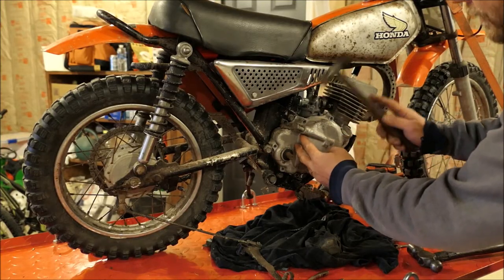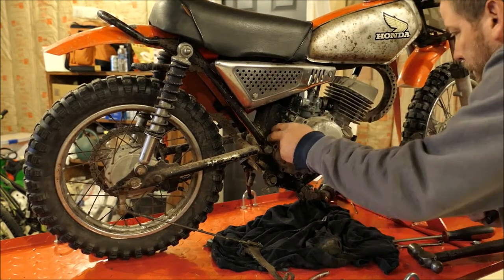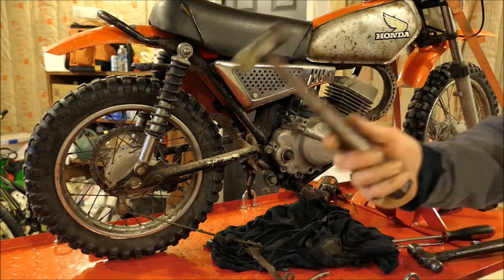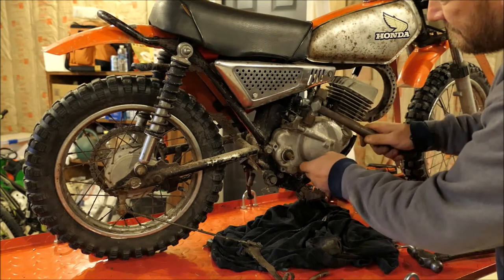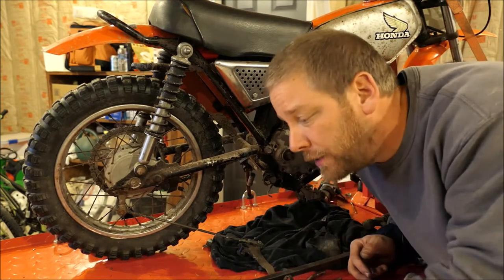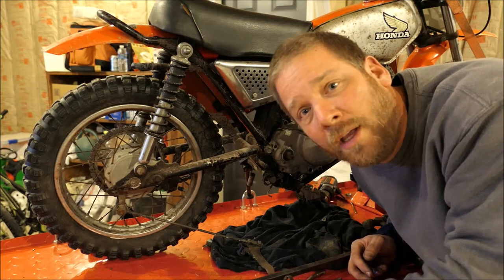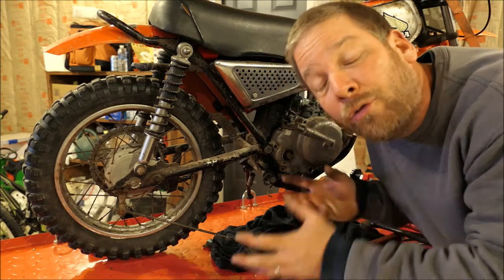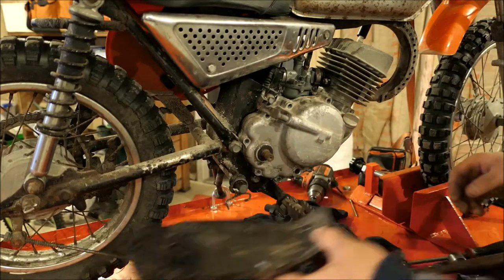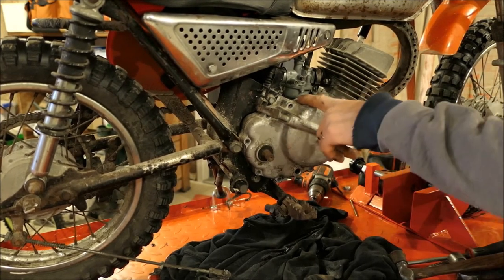See if we can get this cover off now. This is a rubber hammer, by the way. I'm going to have to fumble around with this a little bit. I want to be very cautious — I don't want to do any damage whatsoever to this case. I took the skid plate off, which made it a little bit easier. It's still really tight, but I heard the seal crack loose as I tapped on it.